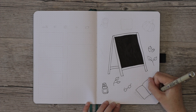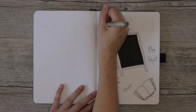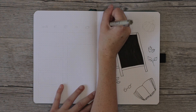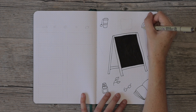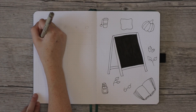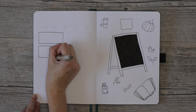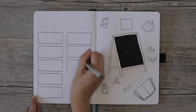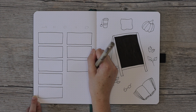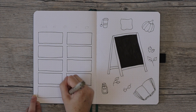I decided to go with a Posca paint pen for the opaque chalkboard look, which I'd never used before in my bullet journal. While waiting for it to dry, I drew all the other things around it — a coffee cup, paper cups, a pumpkin, books, and pillows.